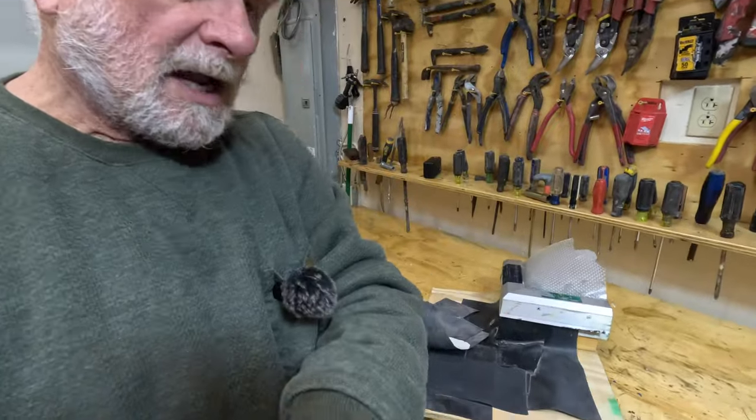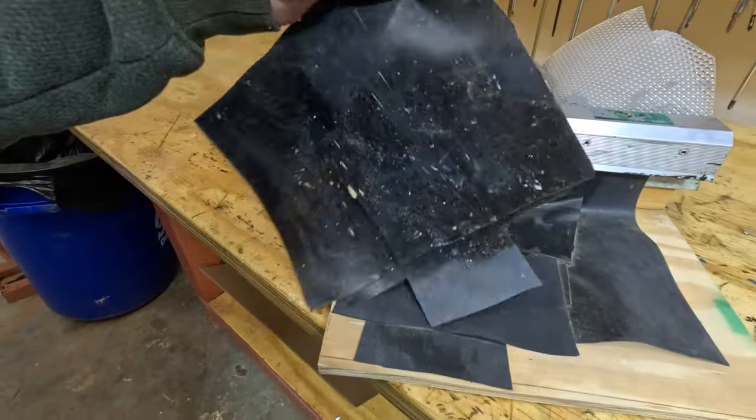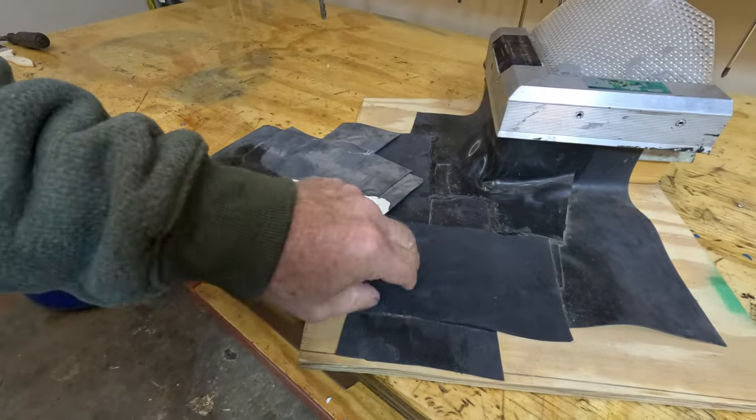Watch the next video on how to fix an EPDM roof like this. This is EPDM and it's a very important video on how you can fix it with Super Silicon Seal — there's nothing better than that. See you in that video. Thank you. Bye.